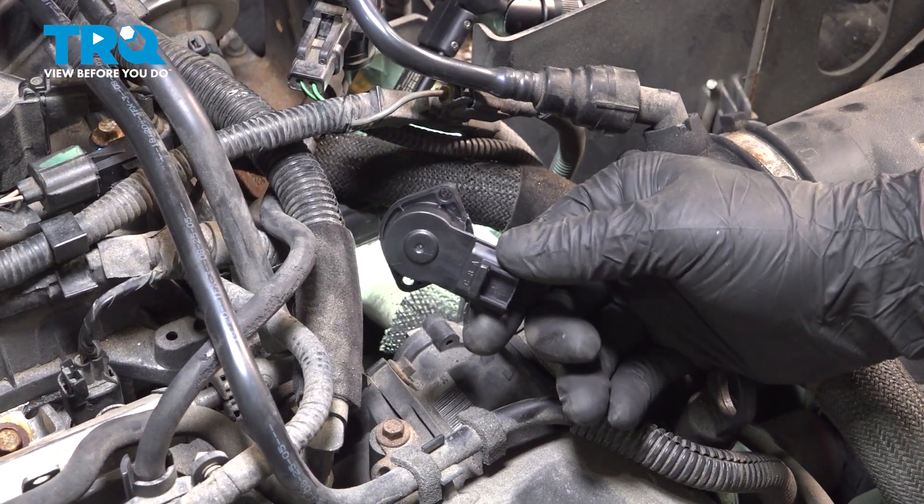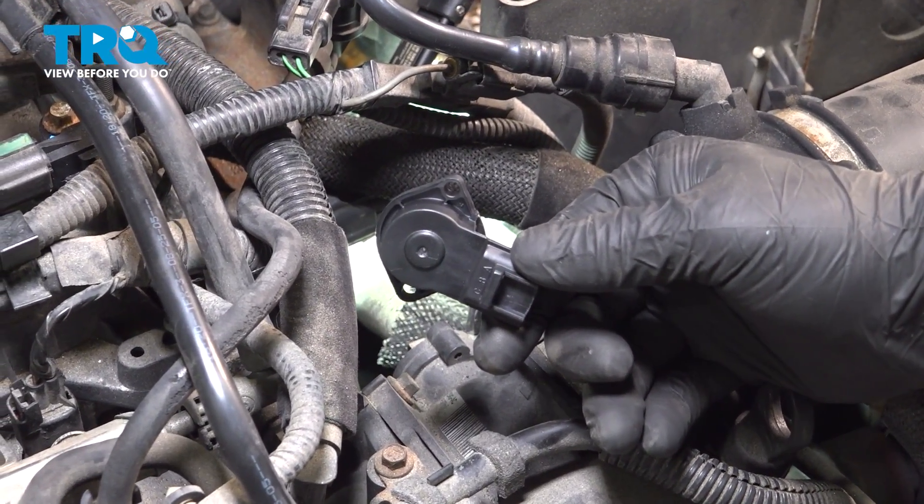In this video, we're going to show you how to replace a throttle position sensor on your Ford Focus. Let's get started.